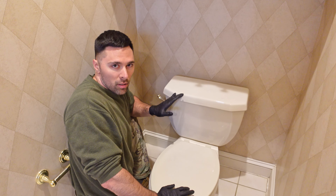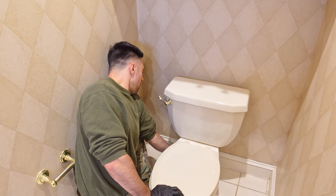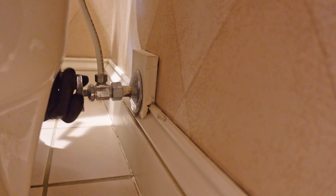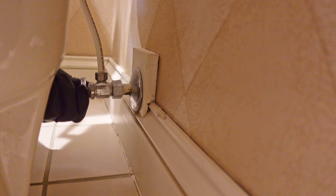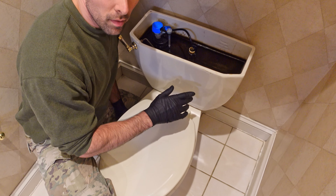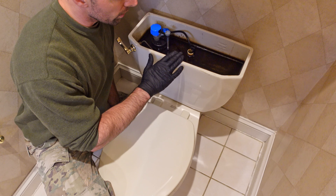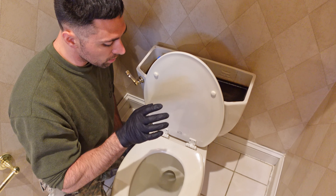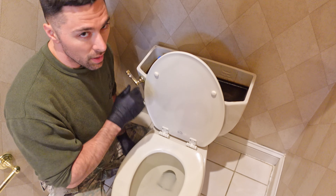First step is I'm going to turn the water off the toilet by turning the water valve here at the wall. Water's off, so now we have a full tank of water here and the bowl is full. So I'm going to flush the toilet to get as much water out of the bowl and out of the tank itself.